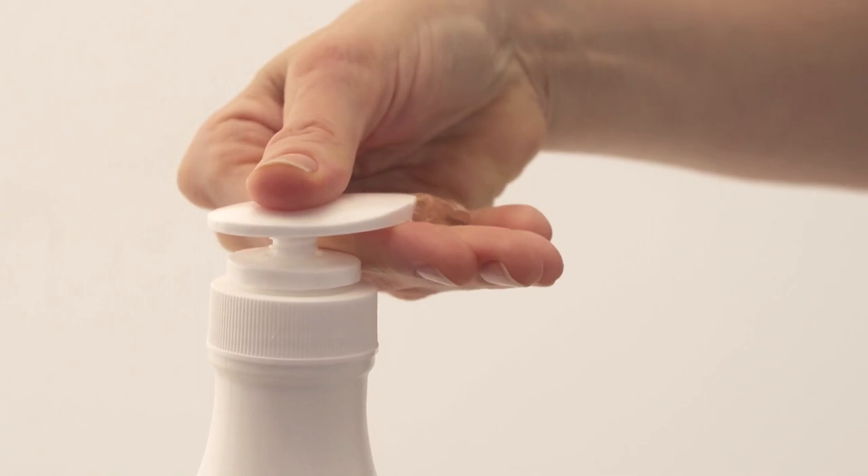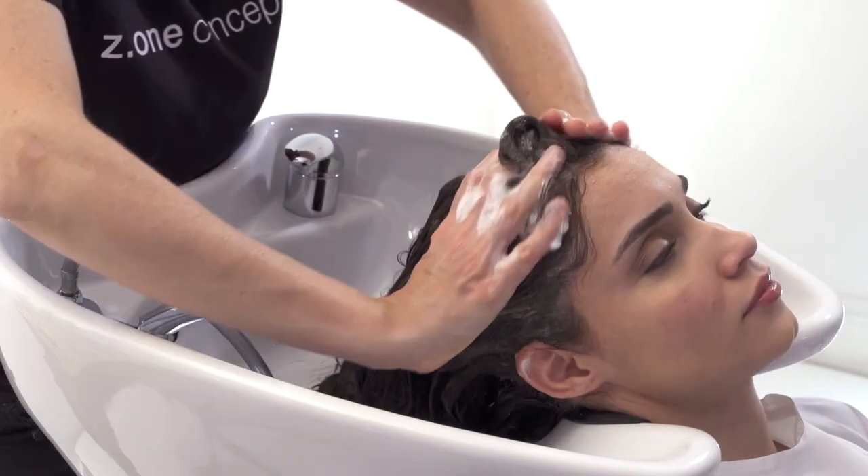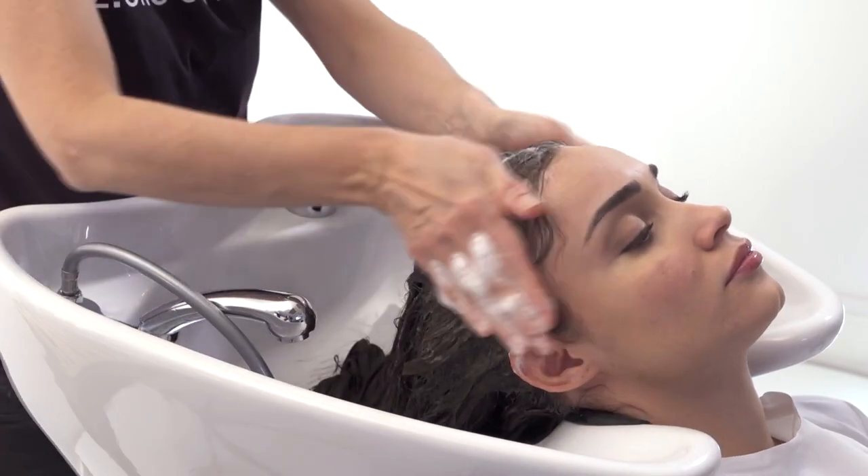Before beginning the service, gently brush the hair. Cleanse the hair with Milkshake Deep Cleansing Shampoo to cleanse the hair deeply and remove impurities.